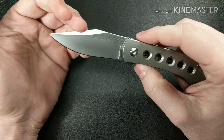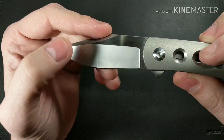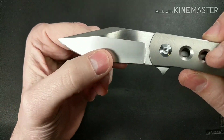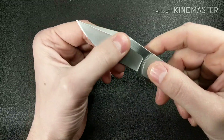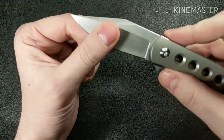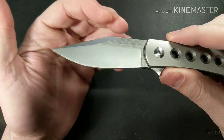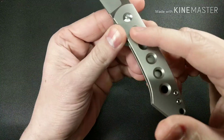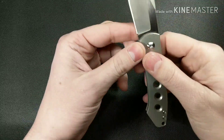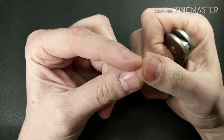Some pluses: the flipping action is good, maybe a little too hard on the detent, but the blade is very nice. It has a blasted finish on the bevel and a horizontal satin on the flats — very nice looking. The blade shape is awesome; it's a clip point, and I've always enjoyed Ray Laconico's designs.